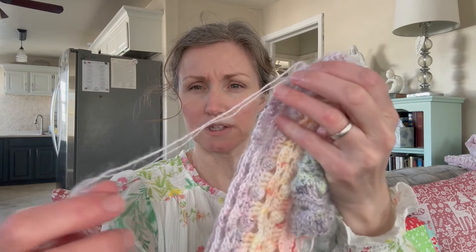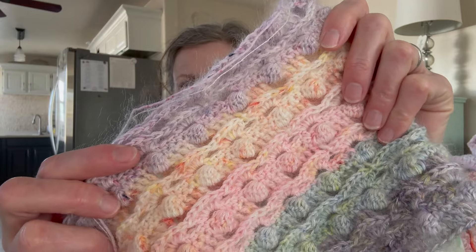We're doing fingering weight mini skeins, but I added a strand of mohair lace weight to have more of a sport weight, because this yarn is a very light fingering. It's 75% superwash merino, 25% nylon — 92 yards for 20-gram minis. So that's a light fingering weight yarn.